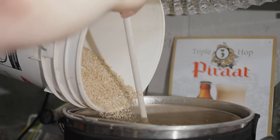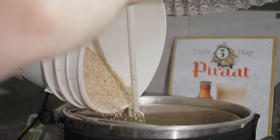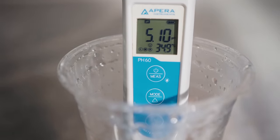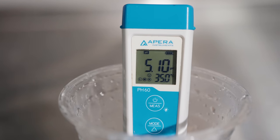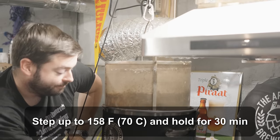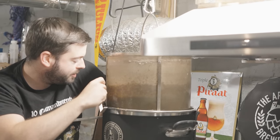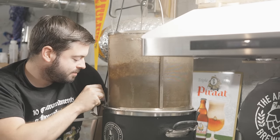I let the mash recirculate for about 10 minutes before pulling a sample for a pH measurement. It measured at 5.1 at hot temperature, which actually translates to more like 5.3 to 5.4, which is exactly on target. So I did nothing to adjust the pH and left it as it was. I let the mash continue at 148°F for another 45 minutes, and then stepped it up to 158°F for 30 minutes.